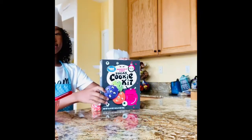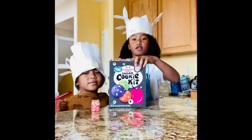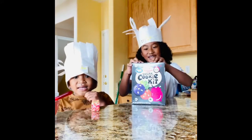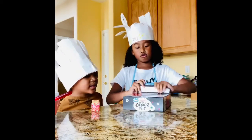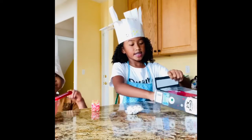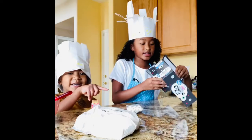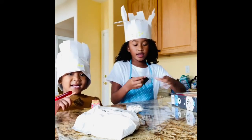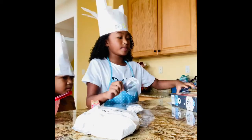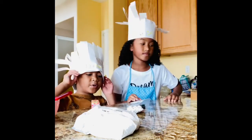So first thing, you open this cookie dough. He made cookie dough. So what we have is candy eyes, the cookie dough batter — don't mind the noise in the background — and we have three food dyes to make the different colors. We got green, purple, and orange.